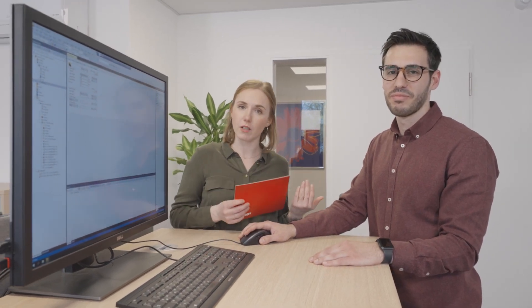Thank you, Özgür, for these great explanations. The conclusion is really short and easy: nothing really changes if you're switching from your classical control cabinet using TwinCAT to the MX system using TwinCAT. So stay tuned — there's more to come.